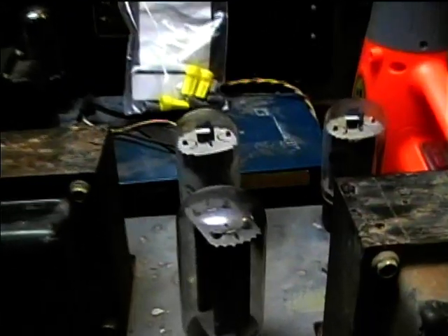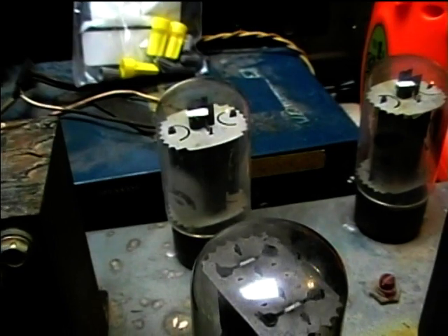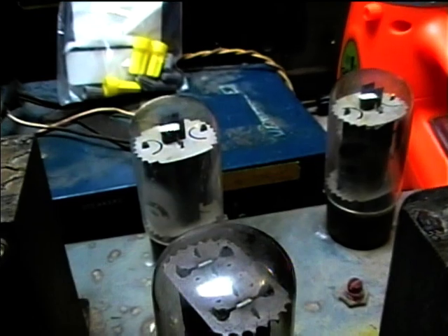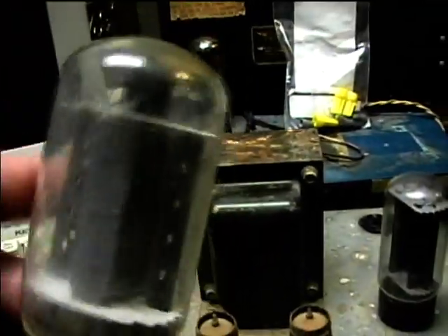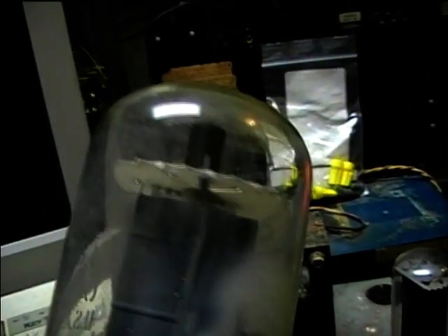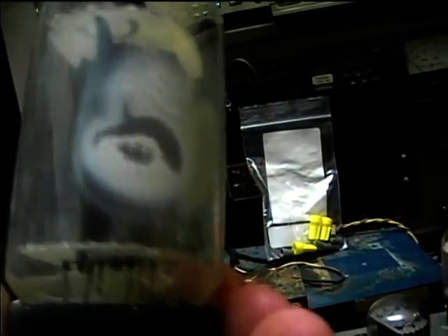It's got GE 6L6GC tubes in it, but unfortunately it looks like this one is bad. There's white dust inside of there instead of a silvery coating, which means the vacuum has been breached. I don't see any obvious external damage, but it looks like there's some plate warping in there.